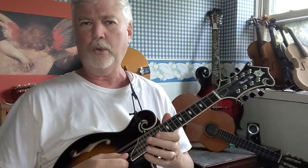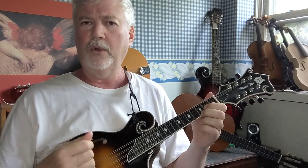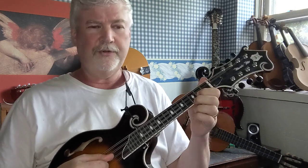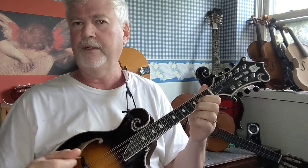Okay, back to the G chord. First finger on the second fret A string, and second finger on the third fret E string. Now this is a good beginner's G chord — you don't need anything else to play it. You just play the open G, the open D, then this note the B, and then finally the G with your second finger on the E string. That's a really easy beginner's chord for G.